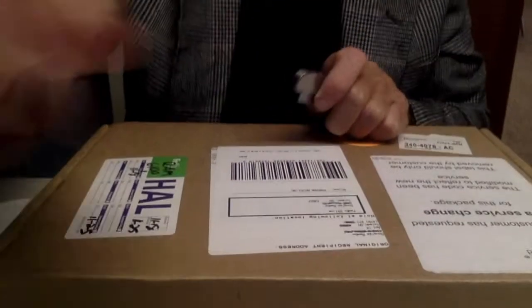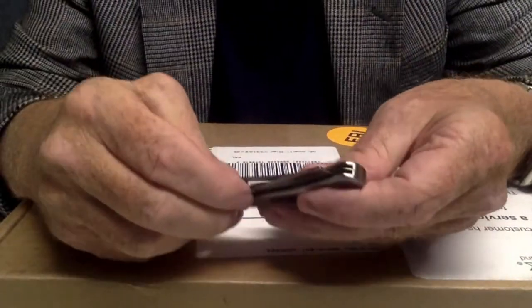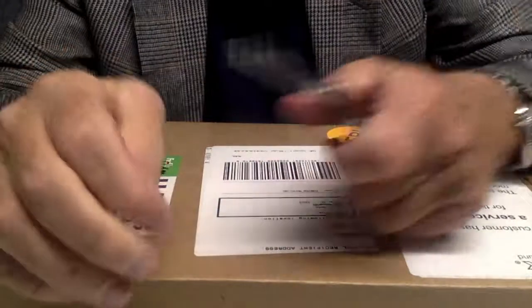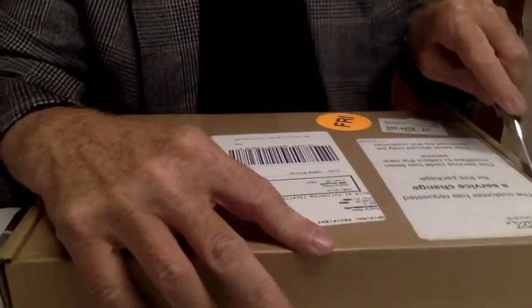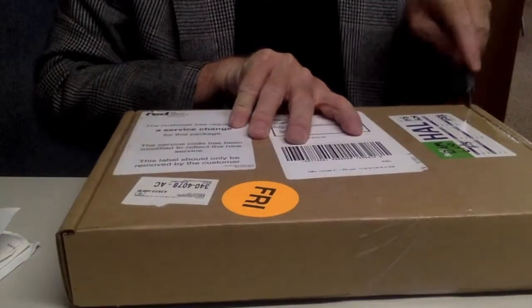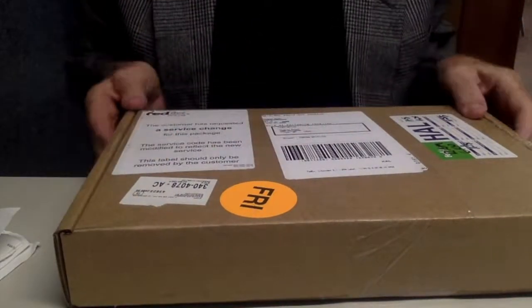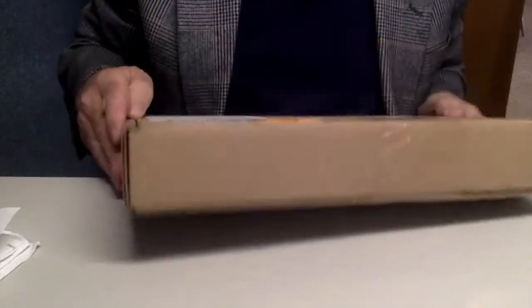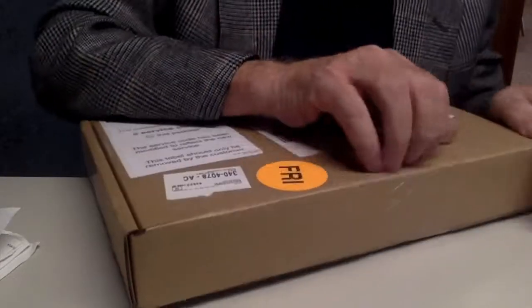Here's the box that came in. Now we'll open the box and see what's in there. They shipped it Federal Express and the shipping was free.